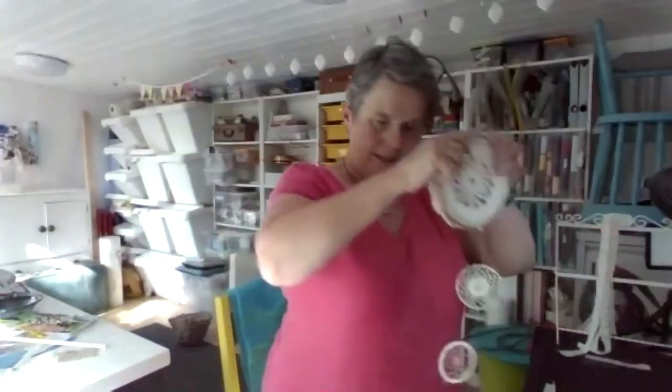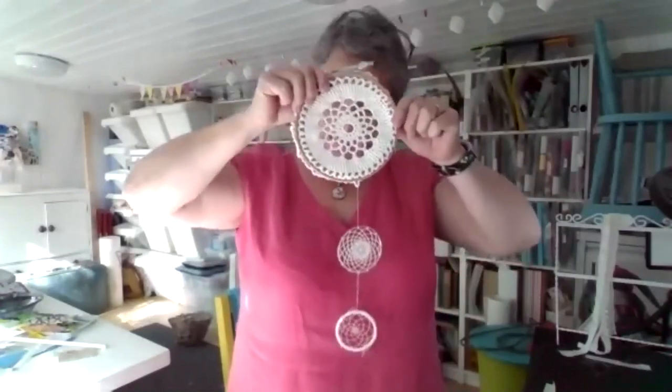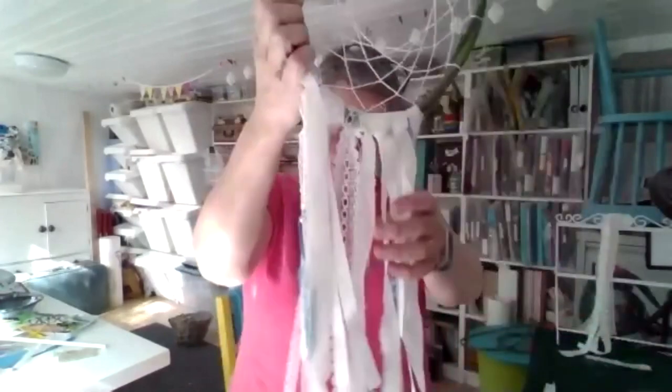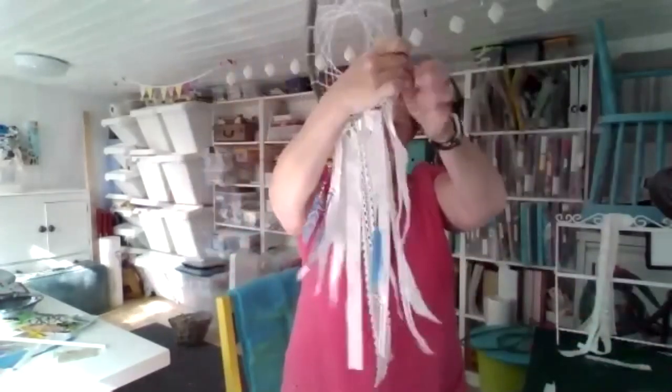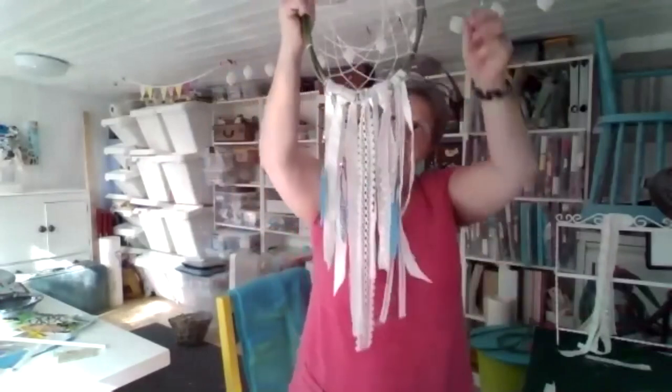You could perhaps see that a little bit better against my red dress there — that's that little hanging I've had for quite a few years now. Here is the one that we've just done for that demonstration. If I step back — I think it's back to front actually — you can see it's gone into a little point at the bottom.